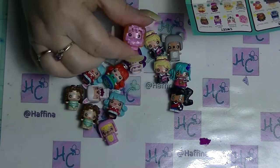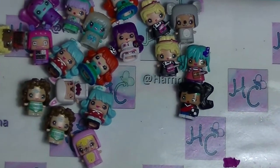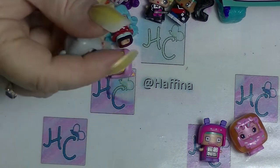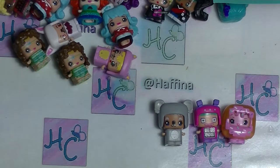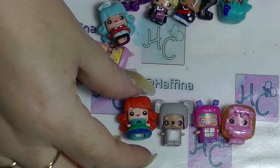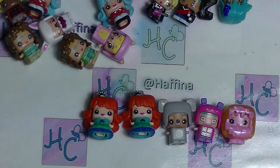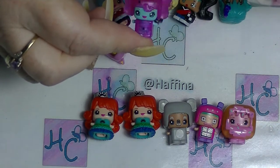So this one here is Donut — she is from the Sweet Collection. And we also have Robot Girl, she's also from the Sweet Collection. We have Koala from the Sweet Collection. Robot Girl and Koala are both specials and Donut is ultra special. And this one here that we have two of is Tiara Girl — she is also from the Sweet Collection and she is an everyday, which is probably why there are two of them. Now from the Smart Collection we have the Pink Elephant, and that is an ultra special.